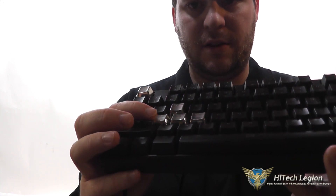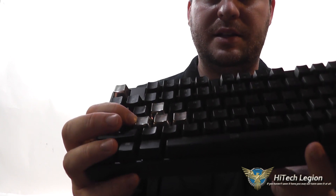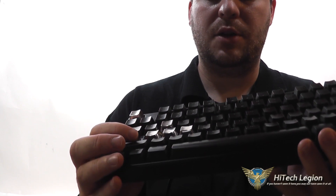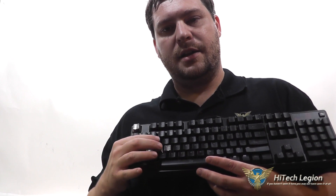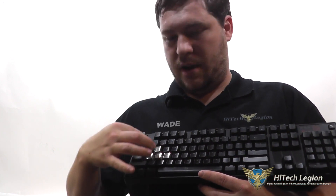One thing to note is they are a little bit taller than the standard keycap. Also, the LED is not going to shine through them because they are solid, though you should still get some illumination around the edge of them. So, definitely, if you're interested in sprucing up your keyboard or you're wearing out your keycaps, these are definitely something to consider. They come in a couple different five packs, and they also come in a package that allows you to cover up all of your main keys with the metal keycaps.